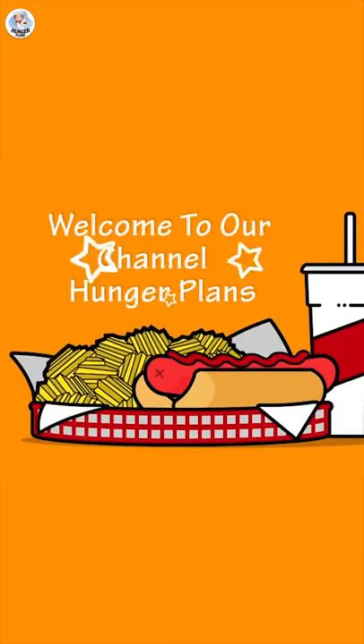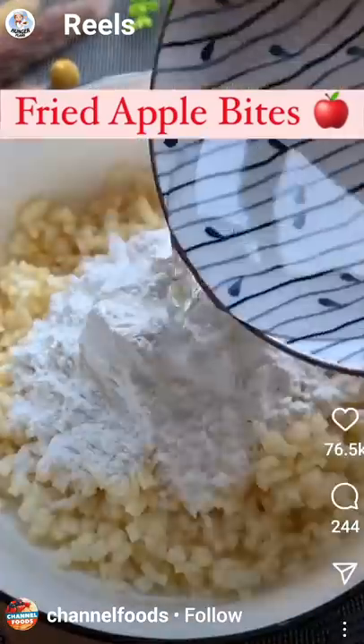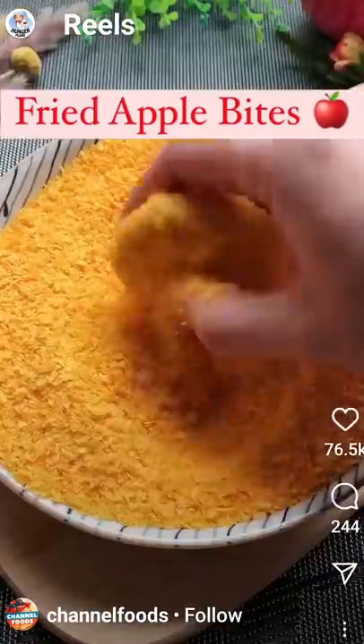Hello Hungry Fam, my name is Akansha and welcome to our channel. Today I'm going to test viral fried apple bites and check if it's real or fake.